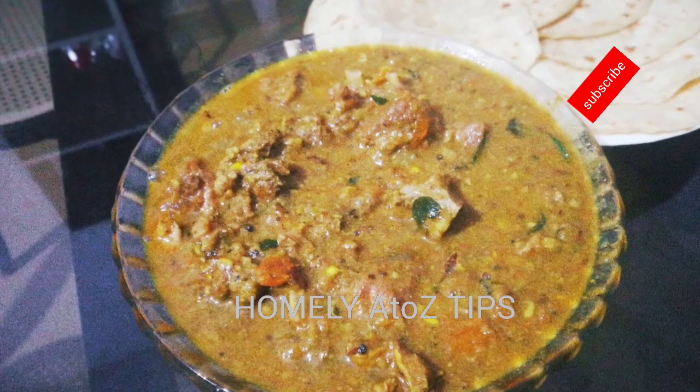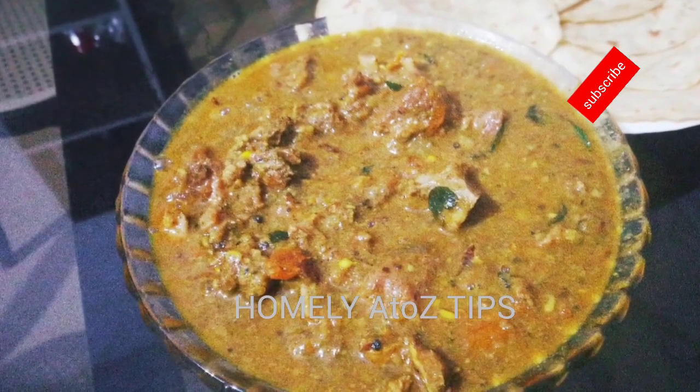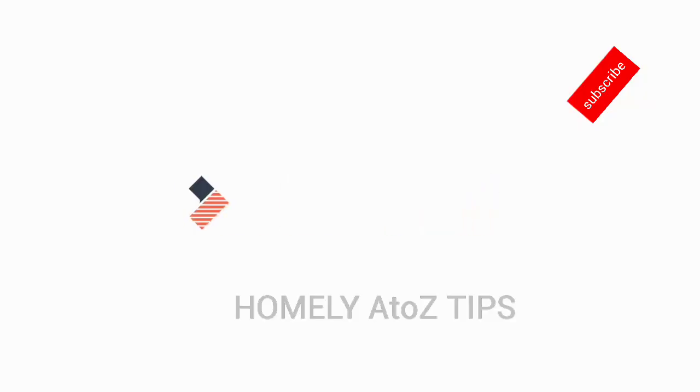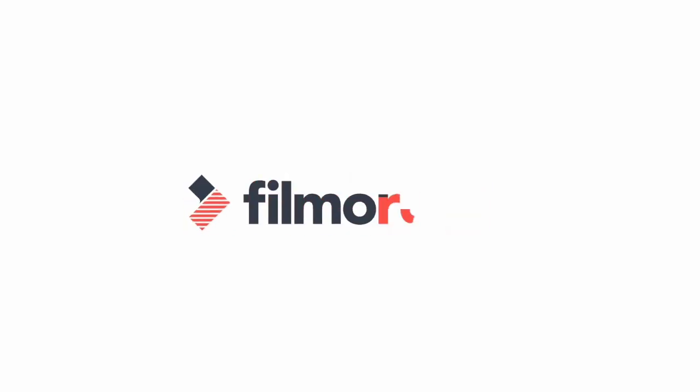Please don't forget to subscribe to the bell icon. Thanks for watching! Thank you so much for watching!